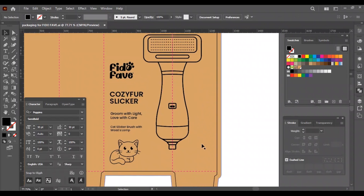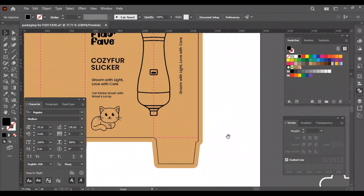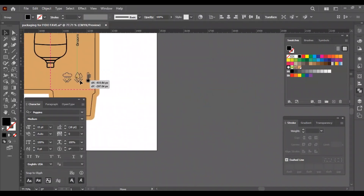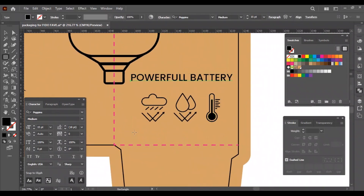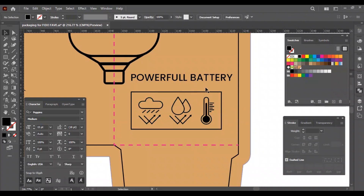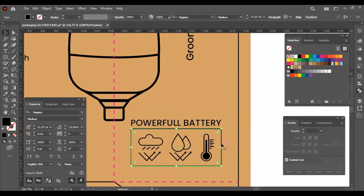The right side of the box will have the tagline placed vertically, which will be much bigger, and the bottom part will have three icons with the words 'powerful battery.' Let's move the three icons to the side panel, resize them, and change the color to black. I will place the words 'powerful battery' above the icons, and to make it look proportioned I will create a rectangular shape to place the icons inside it. Let's adjust the icons and texts to perfectly fit in place, and I will also make the corners of the rectangular shape round.